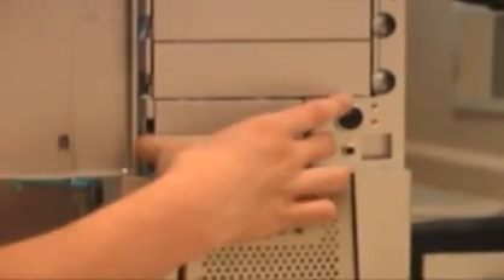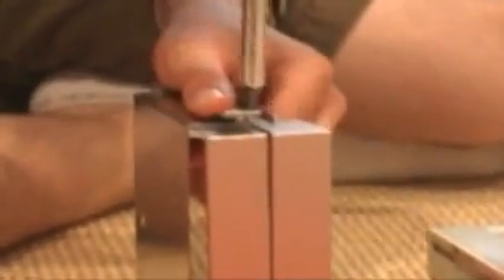Next we're going to install the floppy drive and the memory card reader. In this particular case it's very easy — you just pull out this drive cage where they both get installed and slide it back in. In some other cases you might have to screw them in from the inside, but either way it's basically the same concept. Another thing to keep in mind when building a computer is to not use a magnetic screwdriver, because it could potentially cause damage to the hard drive.